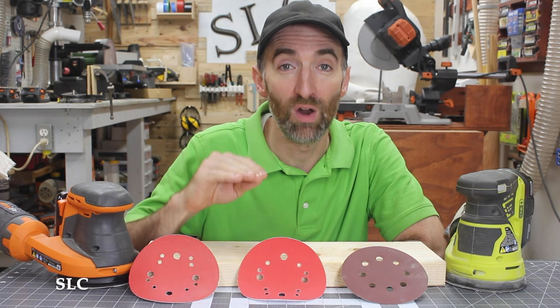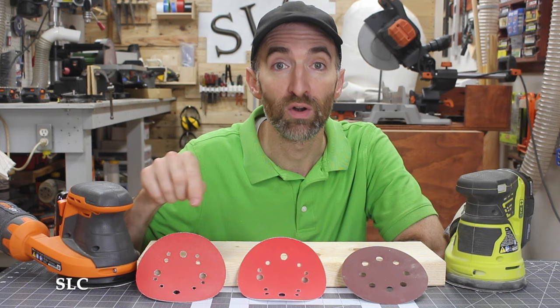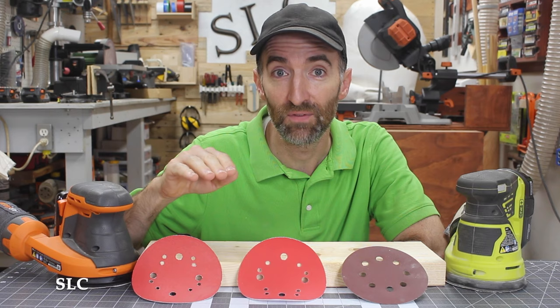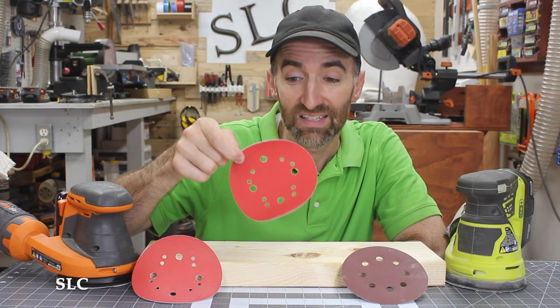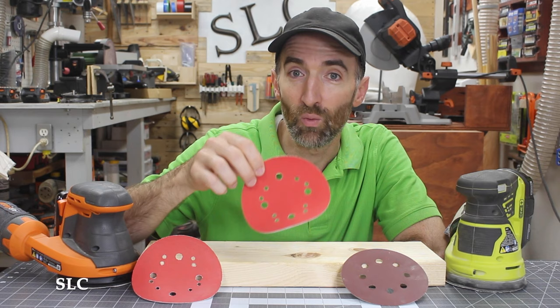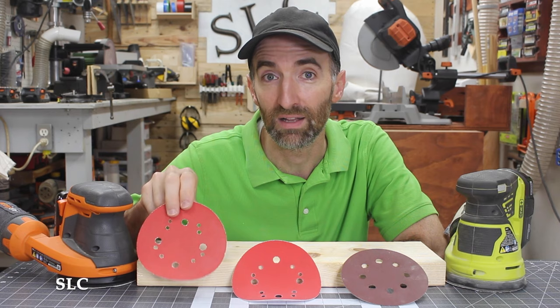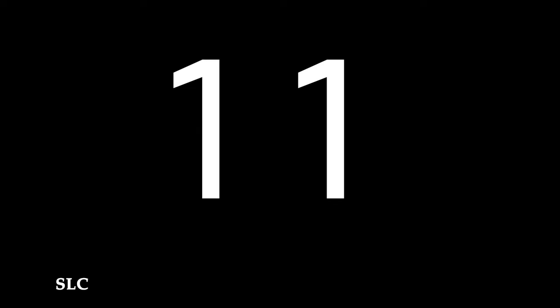When you first start sanding your project, especially if it's rough, I strongly recommend working with a grittier sandpaper first — remember, that's the lower number. Once you've fully gone over it and knocked off most of those rough surfaces and scratches, then progress up to say a 120 grit, and then you can go up to 180 or 220. If you don't step up like that, you're going to sit there for a long time with the 120 grit trying to remove scratches that a 60 grit would have taken care of very quickly. So remember: step up in the paper, otherwise you're wasting time and money.